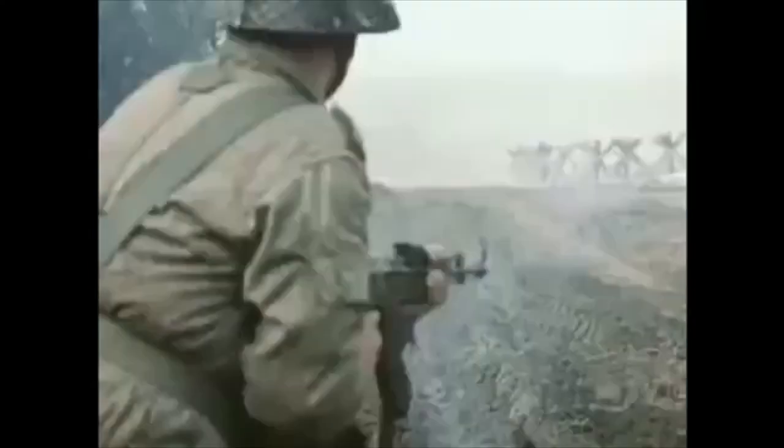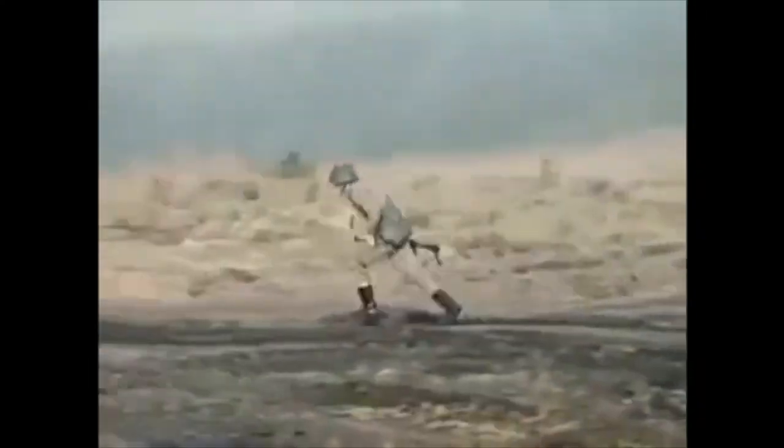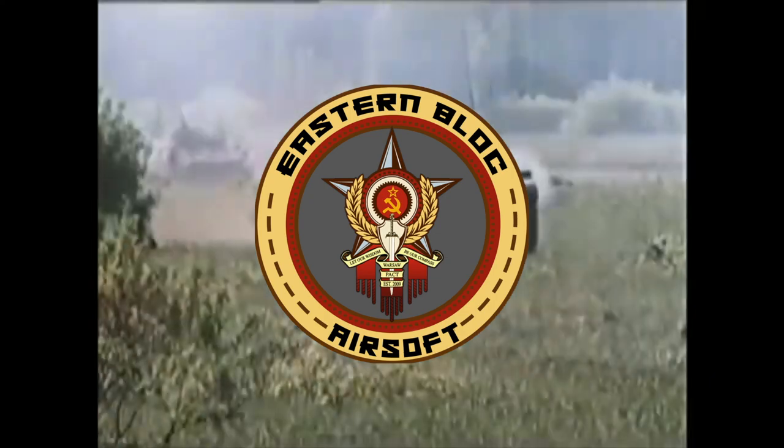Hello, Gnosin. Today we're going to be going over my Stasi impression. So this is my East German Secret Police or Stasi impression, and you can already tell right off the bat this is not a kit — this is more of a dress uniform. We'll start at the top and go down, you know the deal.